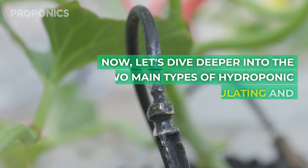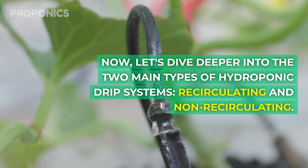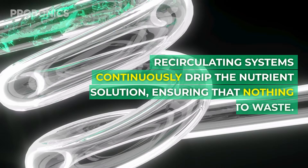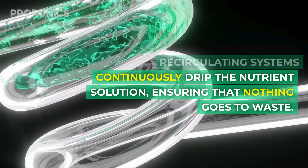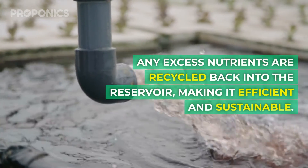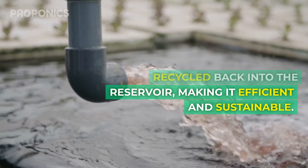Let's dive deeper into the two main types of hydroponic drip system: recirculating and non-recirculating. Recirculating systems continuously drip the nutrient solution, ensuring that nothing goes to waste. Any excess nutrients are recycled back into the reservoir, making it efficient and sustainable.